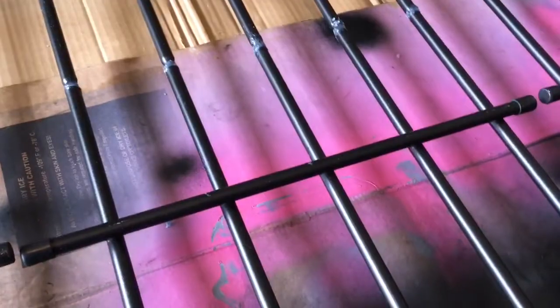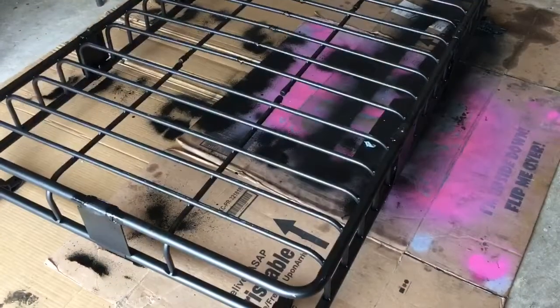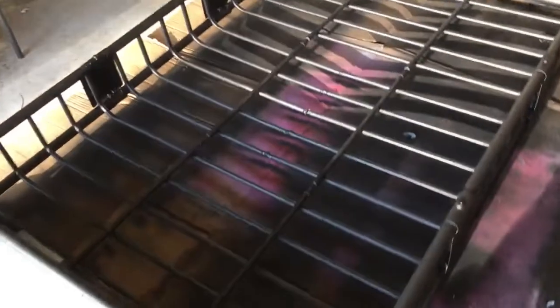Okay guys, I got my Flex Seal — shaking it really good. There goes nothing, just like that. I'm going to spray everything. Okay, I sprayed it up and down, and I sealed the bottom also — bottom and top — so there's no water that will sit anywhere. Here it is guys, freshly painted matte black, sealed.